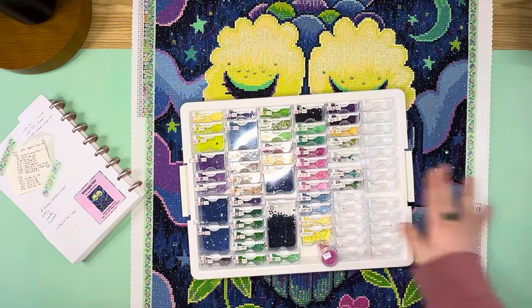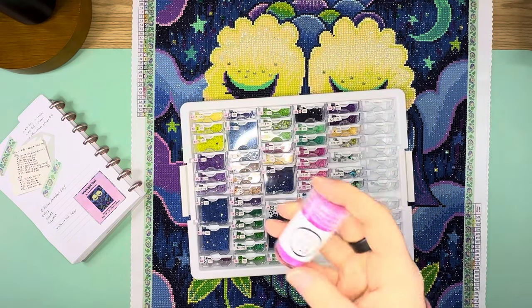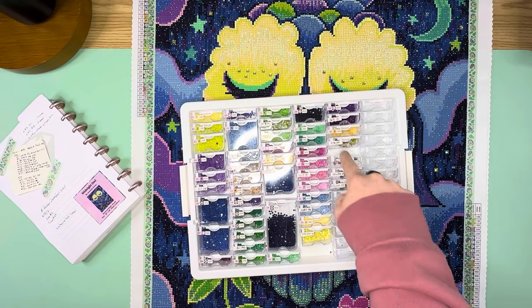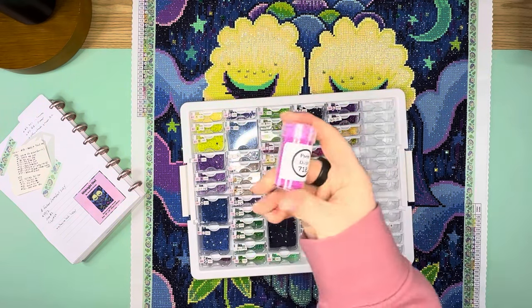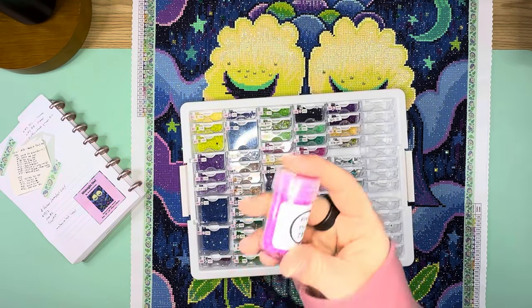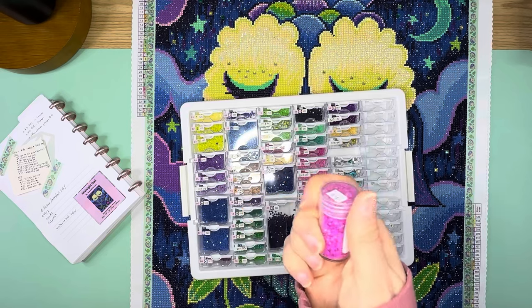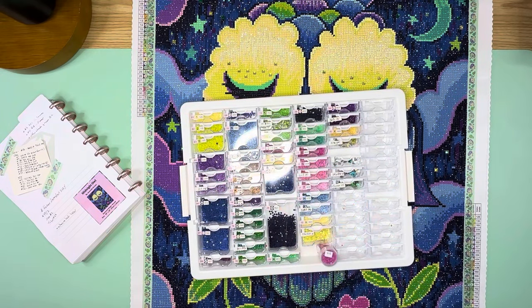The suggestions included yellow AB quad cubes, sky blue quad cubes, and green quad cubes — primarily placed in the sky. I also added an extra shade of green from my hoard of spare special drills because it was closer to some of the colors in the background areas. The extra additions I made beyond the suggestions were a little extra 701 AB and the pixie dust 718 into a flower.